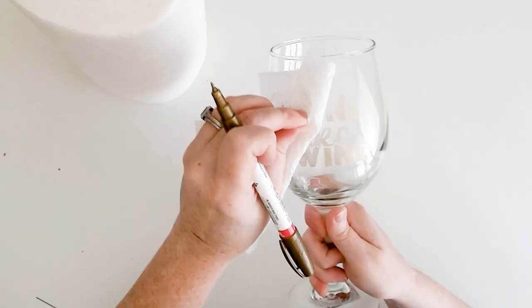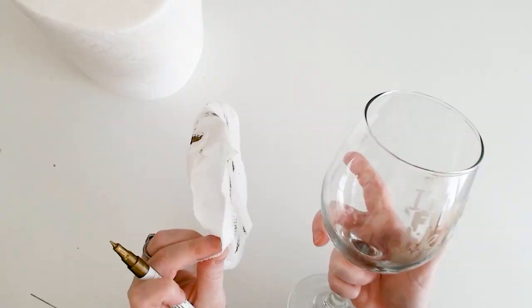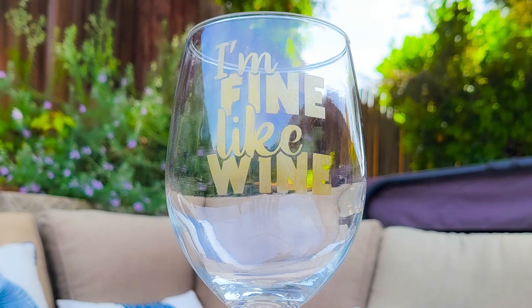Just keep repeating this process until you've covered the whole etched area, and then you can take a cotton swab dipped in alcohol to remove any excess paint that got outside the etched area. You'll end up with the look of a beautifully gilded etched wine glass.